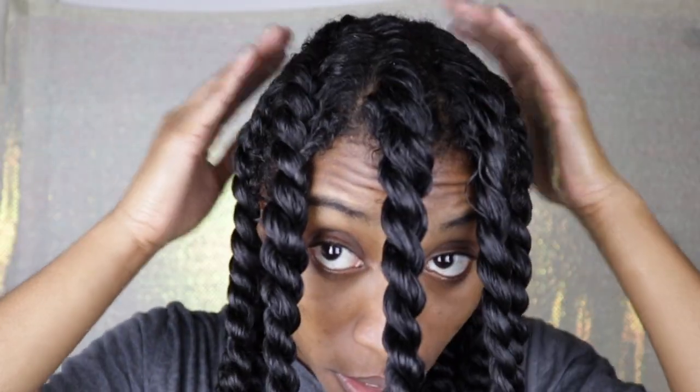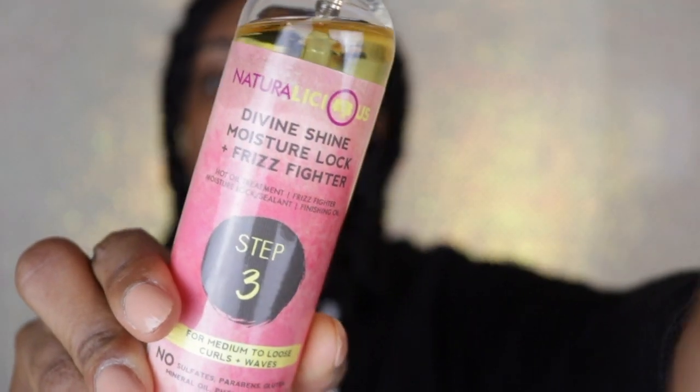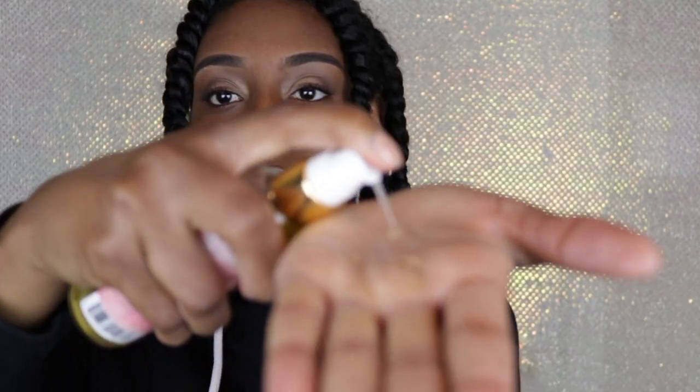These are the twists completed. All I'm going to do is put my bonnet on and sleep with it overnight so that it can dry. When I take down my hair the next morning I am going to use this naturalicious oil — I absolutely love this oil. Now it isn't a part of this box, but I wanted to use it because it's one of my favorite oils and it really helps with moisturizing my hair and helping with frizziness as I take down my twists.